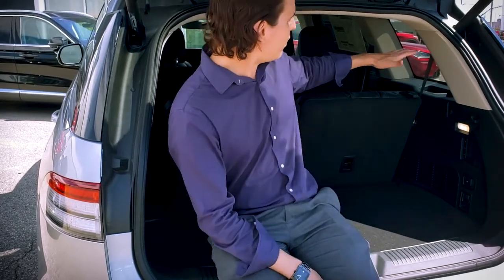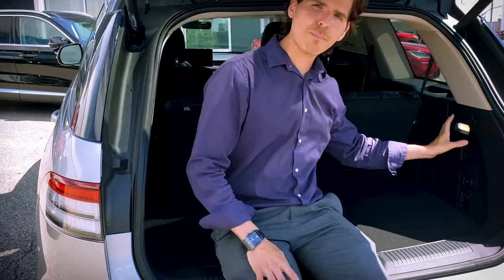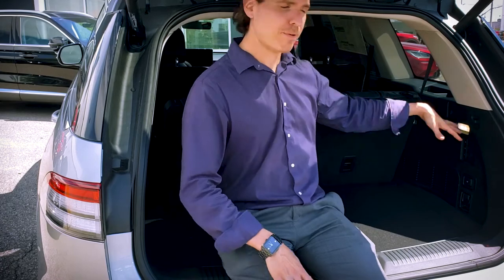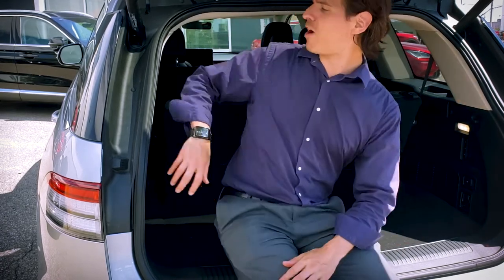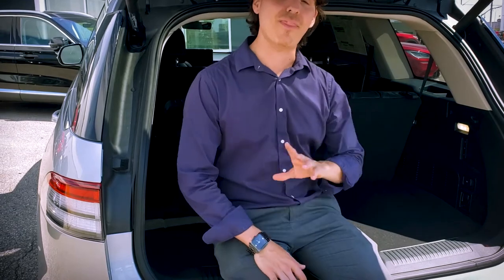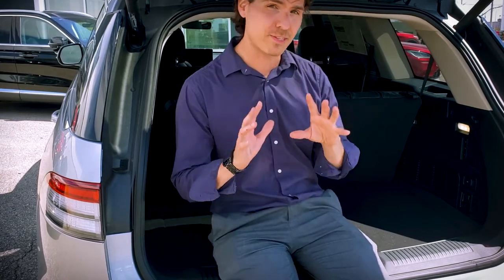Folding down the back seats on this thing is a very straightforward process. If we take a look at the very back along the passenger side, there are three individual buttons: one lets you drop down the right side, one lets you drop down the left side, and the middle button lets you drop down both at the same time. Yes, it's really that simple — just a button press.